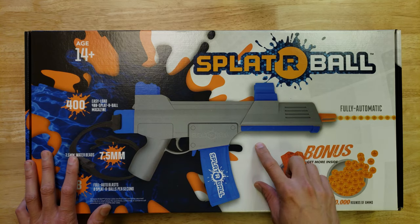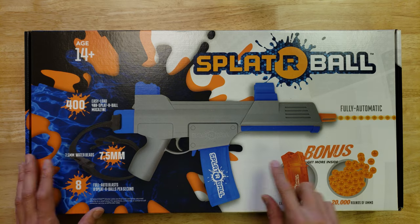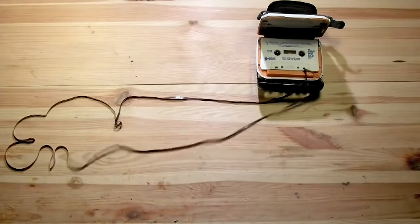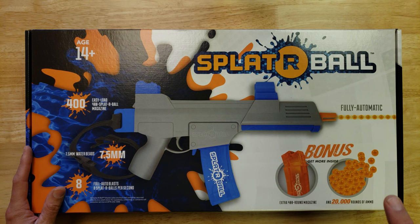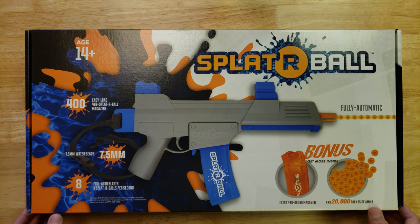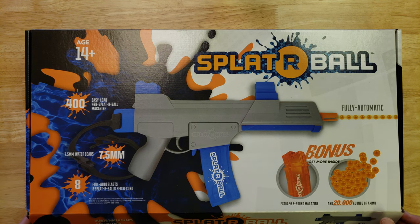Welcome! Today we're going to look at what's inside the Spyderball SRB400-Sub gel blaster box and see everything it comes with. This is a Sam's Club special, so it comes with an extra 400-round magazine and 20,000 rounds of ammo. It was a great deal at Sam's Club — I wish I'd gotten more. They don't have it in my club anymore, but maybe it'll come back soon.